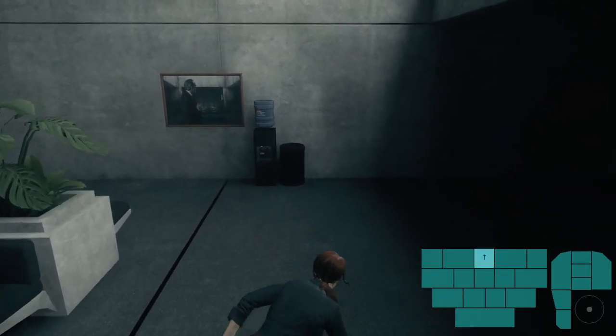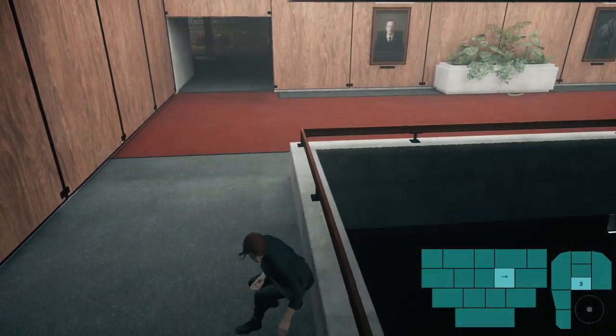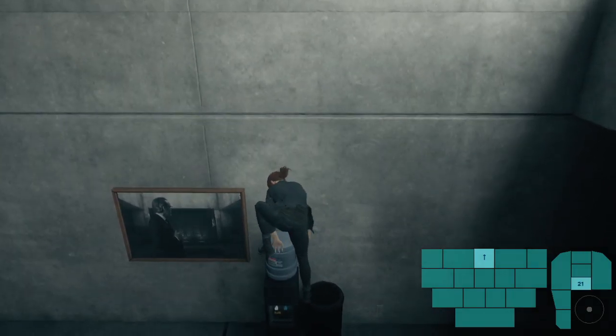So in full, it would look like running at the water cooler, mash jump, and then she gets up. And then as soon as I get up, I'm just going to crank my camera to the right and then start mashing sprint.